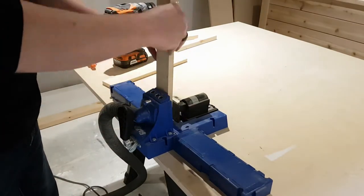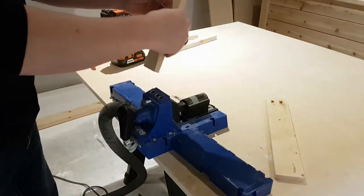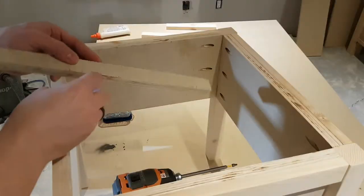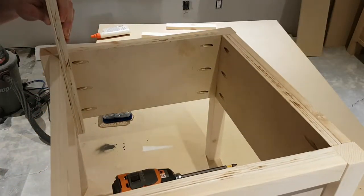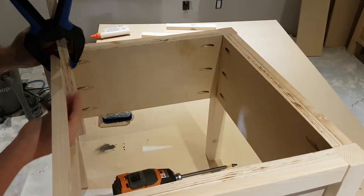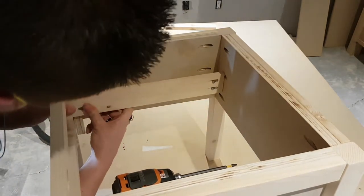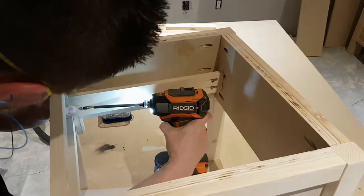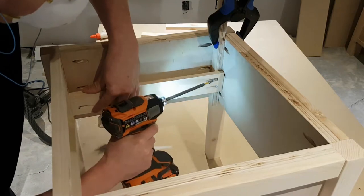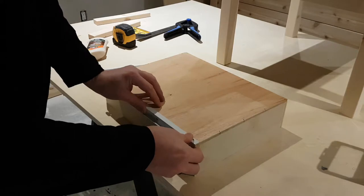While waiting for the drawer to dry, I'm taking a one-by-three and drilling a couple of pocket holes in each end. This will be the rail inside the frame for the drawer slides to mount to. On one side I'm only drilling one pocket hole so that the drawer slide will actually cover it — if the drawer comes out you won't see that pocket hole. I cut myself a spacer to fit on one side, clamp it so everything is nice and square, then use pocket holes to screw it into place.